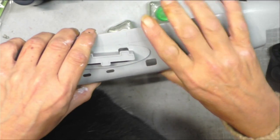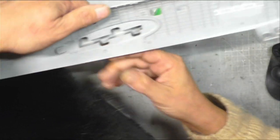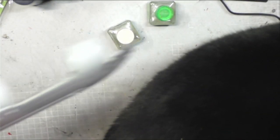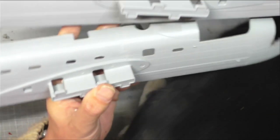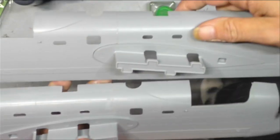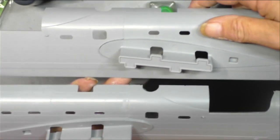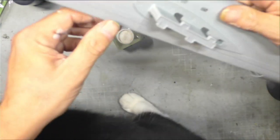I'm just going to hold these together with the emphasis on making sure the outside is together. If there's a slight gap on the inside, I think we can live with that. And whether by luck or by technique, I think that's gone together a lot better than the previous one. This is the previous one on the bottom, and I think it's gone together so much nicer and is going to need a lot less work to sort out.